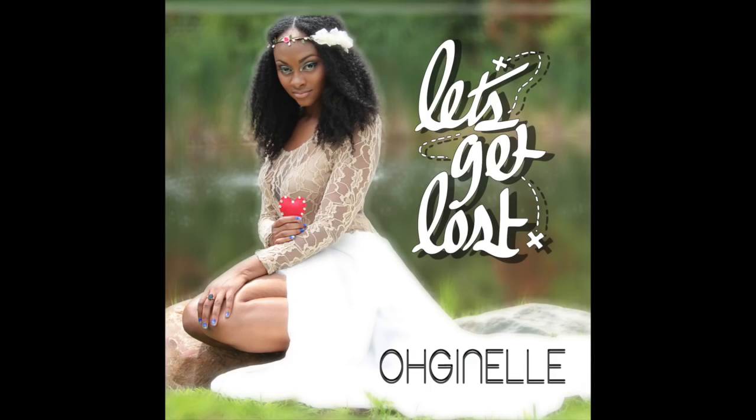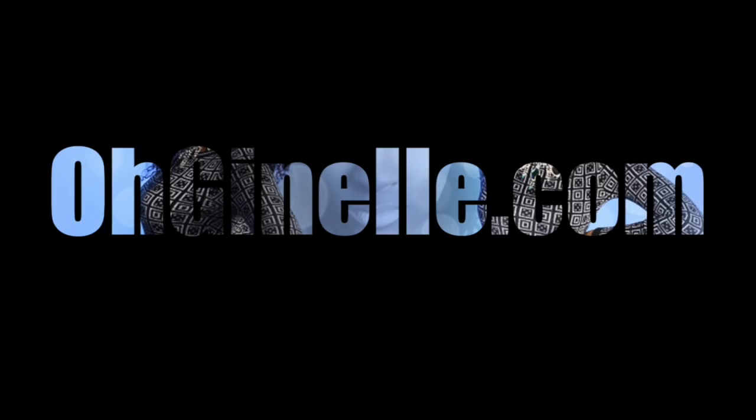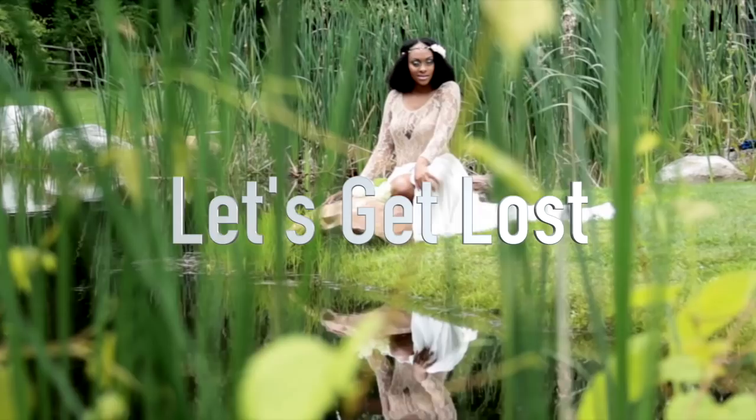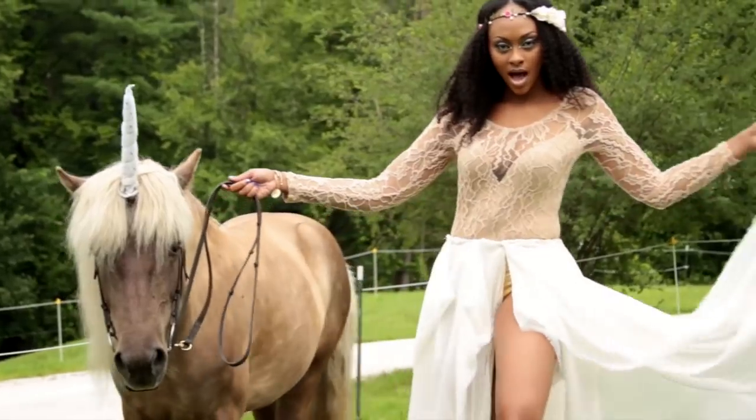I'll also have a very special link down below in the description box — make sure you guys check it out, head on over to the site, and tell them I sent you. Thank you guys so much for watching! If you like these kinds of unboxing videos, let me know — I'm a hoarder, I buy things all the time and I clearly have a problem. If you do like it, give me a thumbs up and I'll see you next time. Love you!